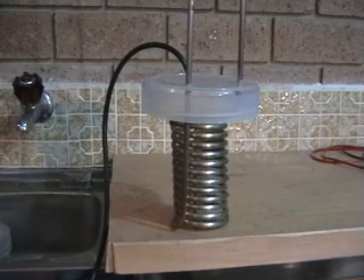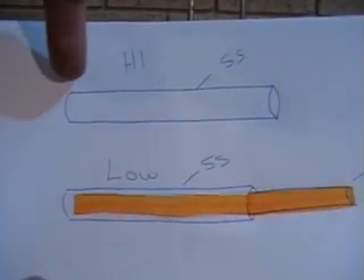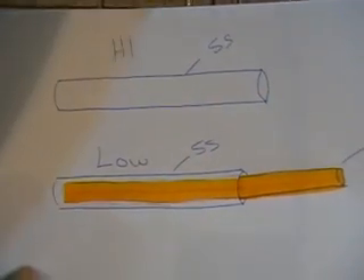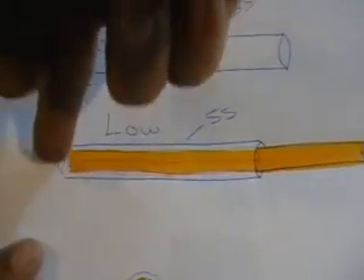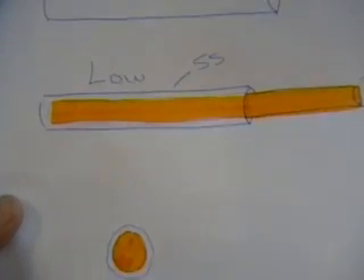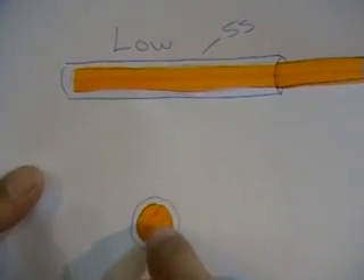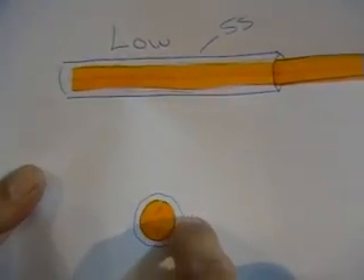When you build a cell like this, all you're really doing is — rather than passing the current through the full length of a piece of stainless steel tubing, which acts as a resistor and will heat up — we've inserted copper through the center of it and welded up the end. We've found that this reduces the heat, reduces the amount of current used, and aids in production, because all you're really doing now is passing current through the copper core and out through a very thin sidewall of stainless steel.